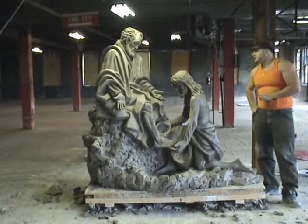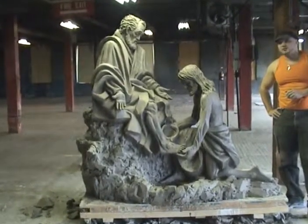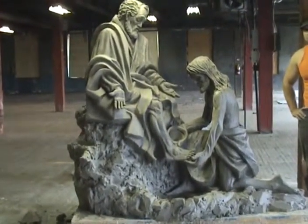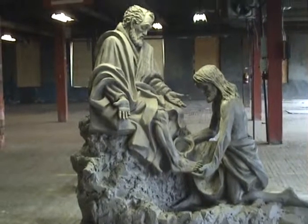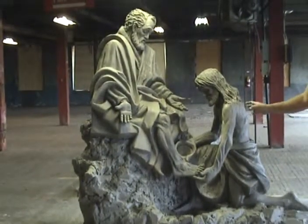I'm very happy with the piece. I'm especially happy with the expressions and the gestures. From a distance, the piece — you can understand the whole story going on, but when you get closer up you can see the details.